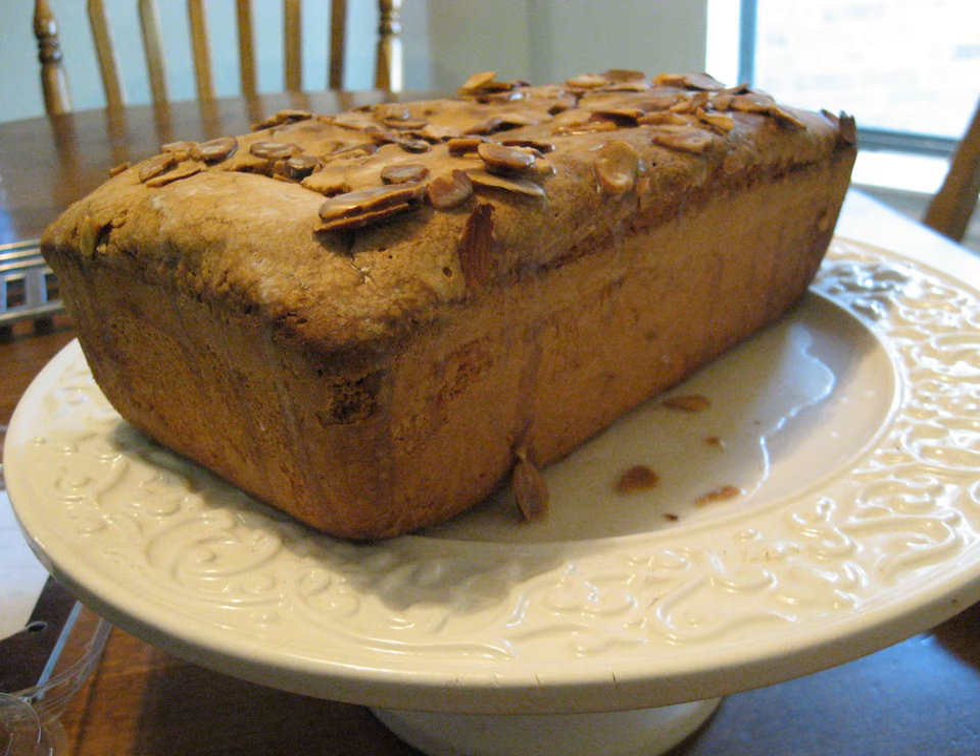Sour cream pound cake is a popular variation in the United States, which involves the substitution of sour cream for some of the butter, which also is intended to produce a moister cake with a tangy flavor. Some of these variations may drastically change the texture and flavor of the pound cake, but the name pound cake is often still used.